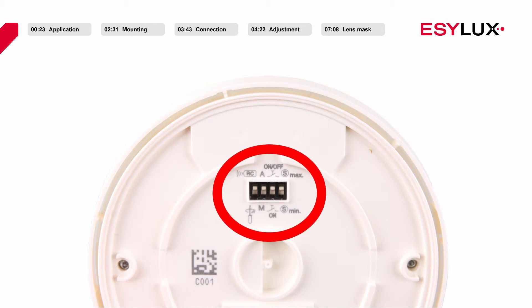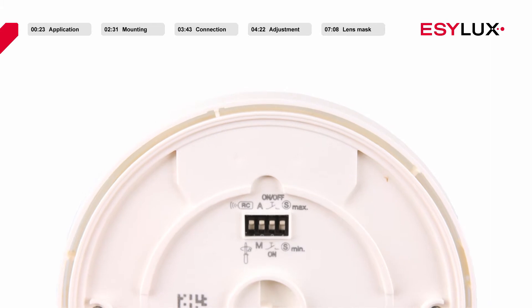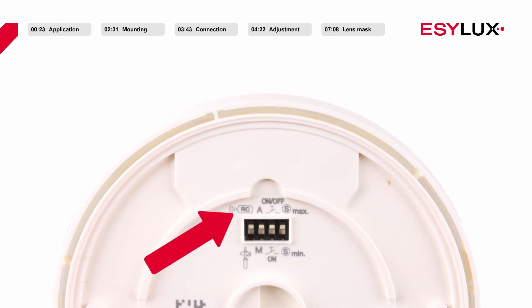Before securing the sensor section to the power section, ensure that the DIP switches have been pre-configured for the relevant application. If the first DIP switch points towards the remote control symbol, parameters can only be configured remotely and settings cannot be modified via potentiometers. If the switch points towards the screwdriver symbol, sabotage protection is active and settings cannot be configured via remote control.